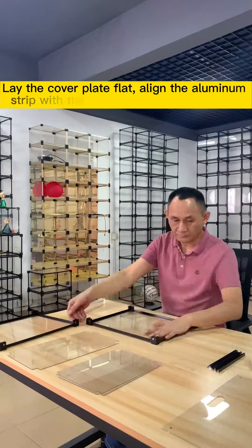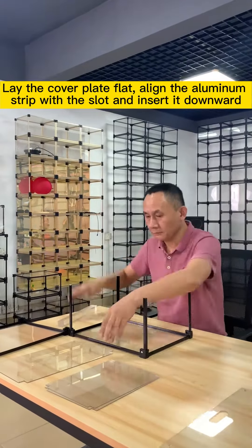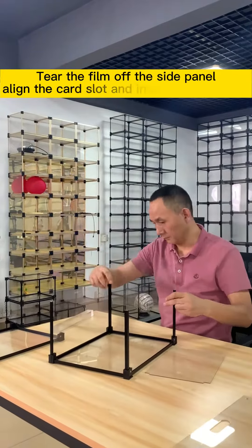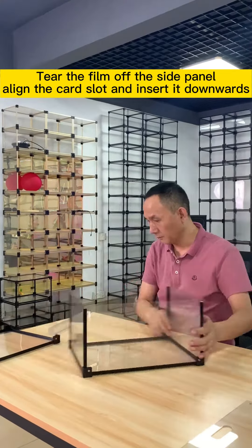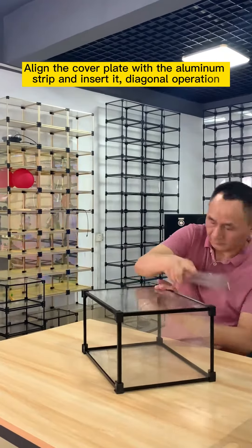Lay the cover plate flat. Align the aluminum strip with the slot and insert it downward. Tear the film off the side panel. Align the card slot and insert it downwards. Align the cover plate with the aluminum strip and insert it.